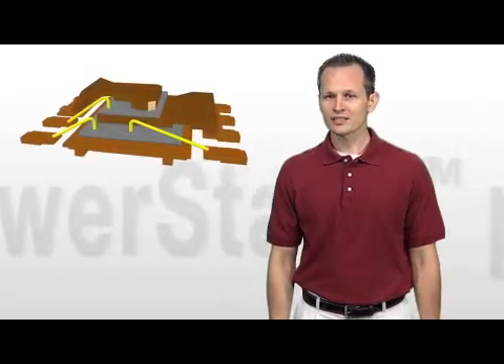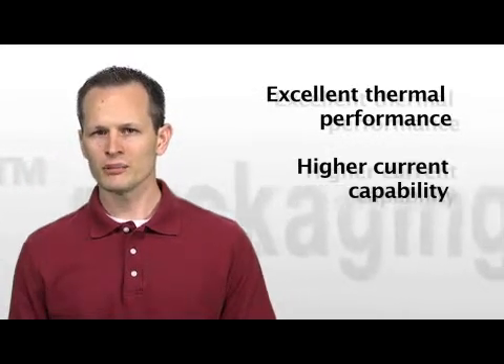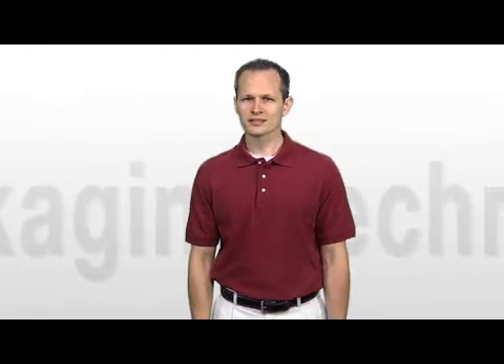So, how is this beneficial? When MOSFETs are stacked, the obvious benefit is that the solution becomes smaller by as much as 50%. In addition to reducing board space, PowerStack Packaging Technology provides excellent thermal performance, higher current capability, and higher efficiency for power management devices. This is because several of the electrical parasitics can be effectively eliminated with this technology.